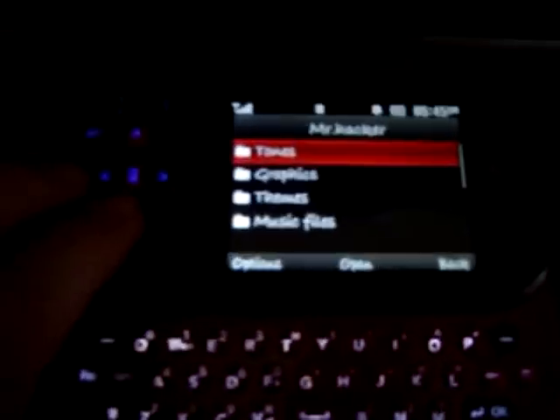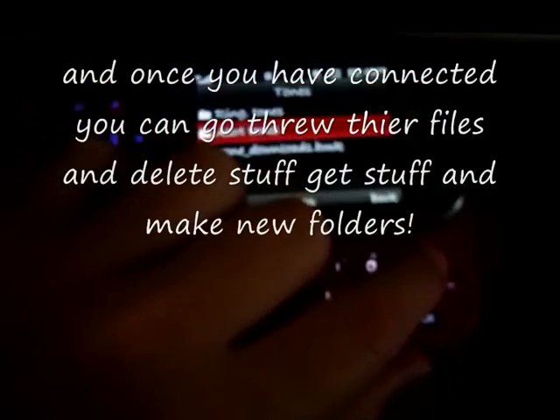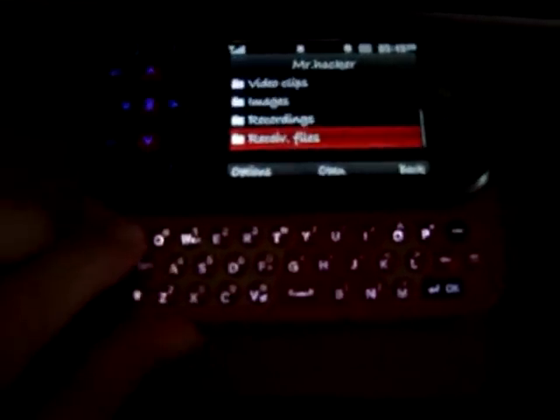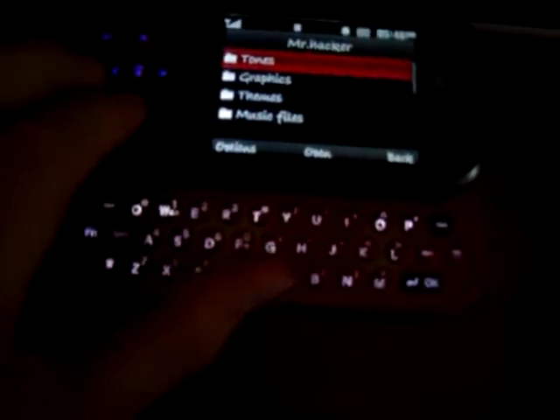And then it's connected — you're in their phone. You can go through their ringtones and stuff like that. You can delete their stuff. You can make new folders. You can do a lot of stuff.